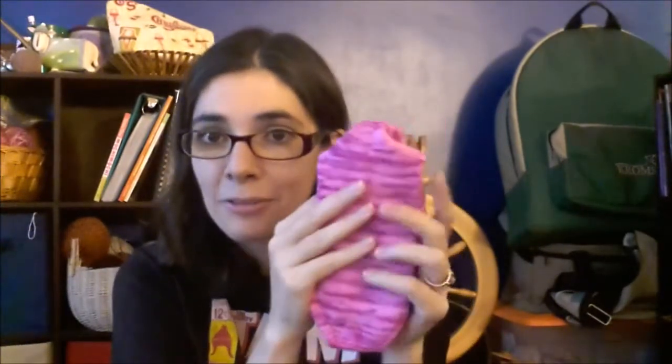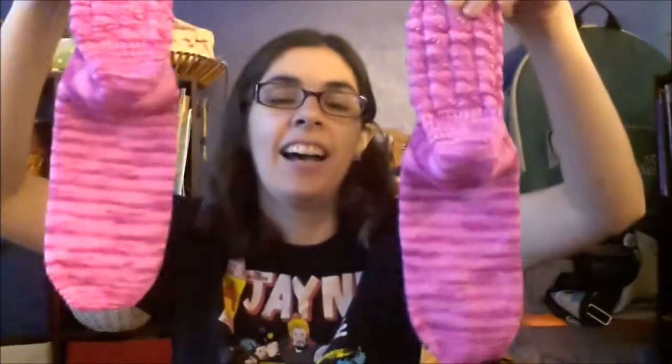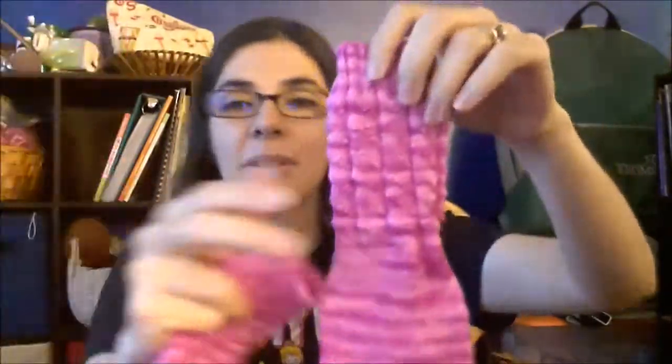Let's get this party started, shall we? I have knitting — I'm so excited. I have another FO: my little flaming bright pink socks. Do y'all see those? They are done!